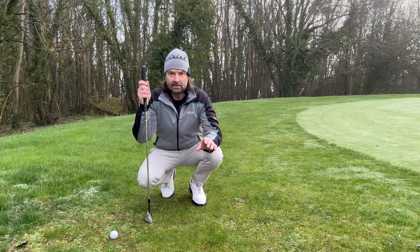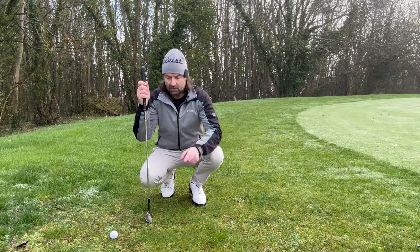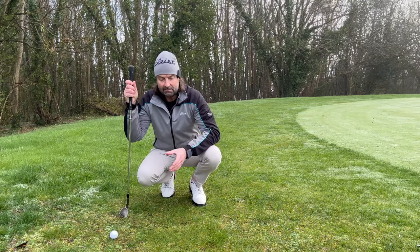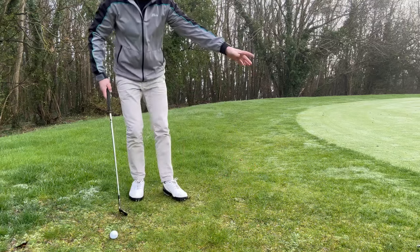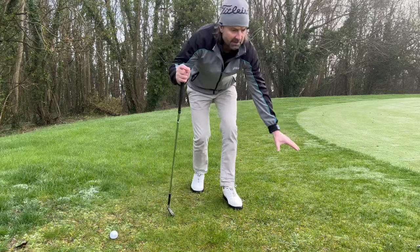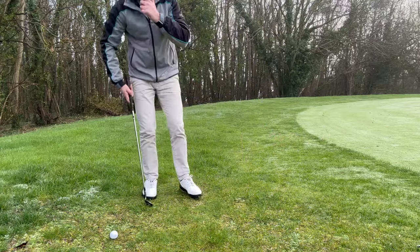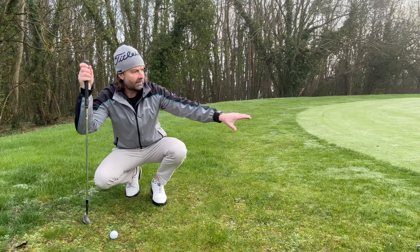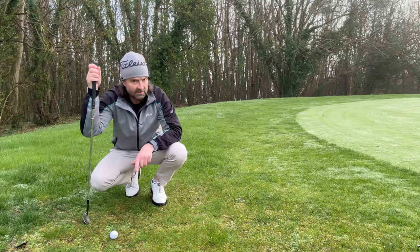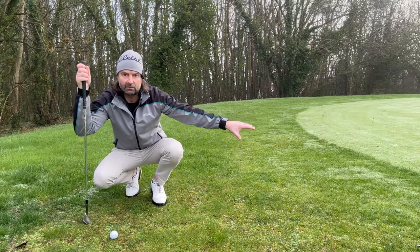Hard pan, you call it in America, and generally in England you don't get that hard lie but for maybe a couple of the summer months. Now I've got something here that's very similar but it's winter time — so very rare — but I'm just on the fringe. You can see I'm not far off the green, but let's assume there's the edge of a bunker, maybe a bit more tall grass, some hazard before the putting surface, and let's say I have to fly over the fringe. I can't run it, I can't putt it.